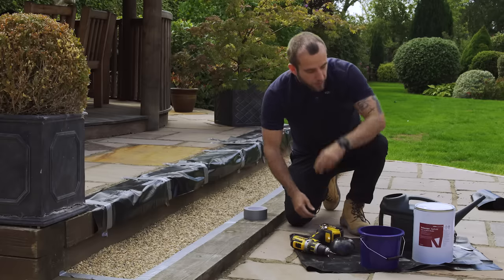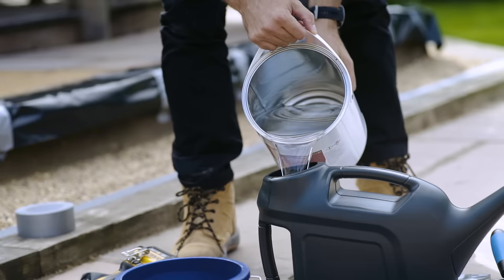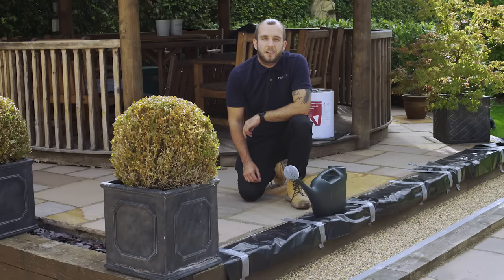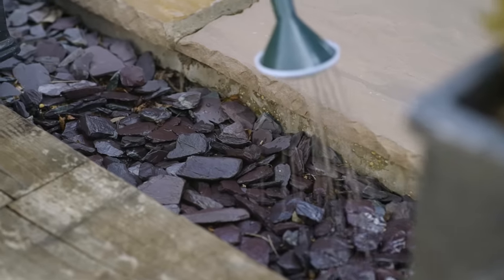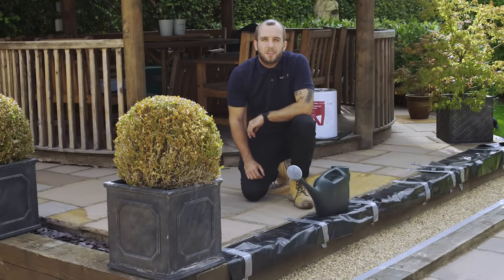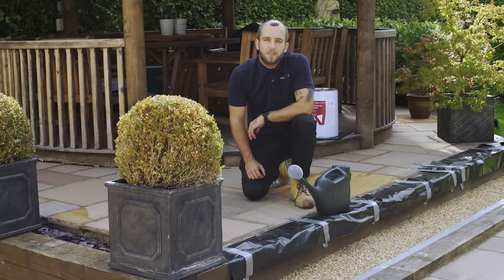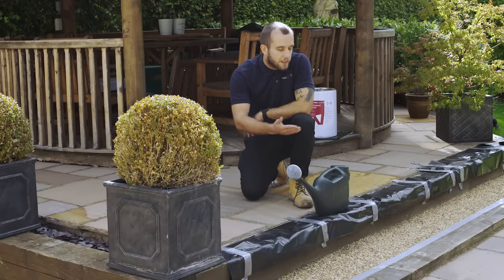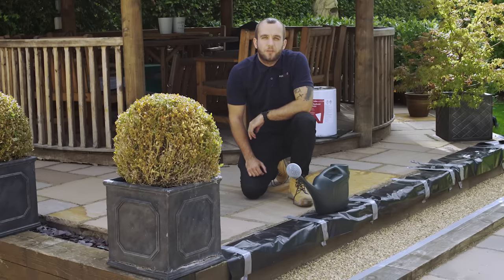Once that's complete, we can pour the Easy Hold into the watering can and commence our application. The application rate of your Easy Hold pour-on resin gravel binder is dependent upon the usage of the final surface area. For decorative stone or slate borders, we'd recommend 1 litre per metre squared. For areas that are to receive regular foot traffic, we'd recommend 2 litres per metre squared, and for higher trafficked areas, 3 litres per metre squared. To ensure that you use the correct amount of material for your project, we'd advise dividing the areas up into easy-to-use metre squared sections to ensure you're using the correct coverage rate.